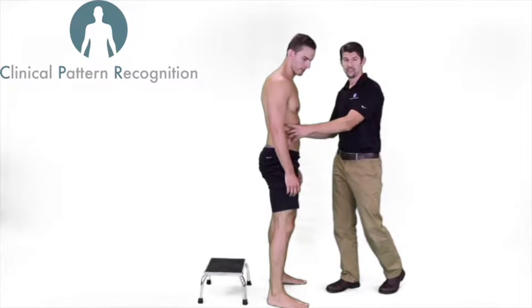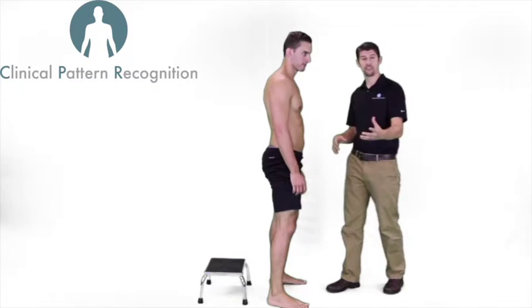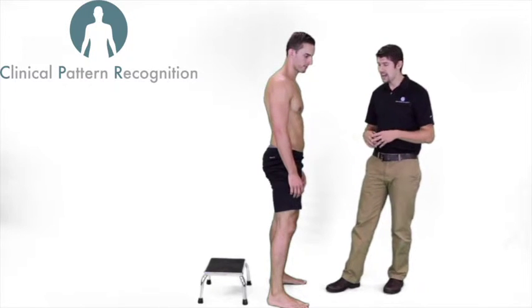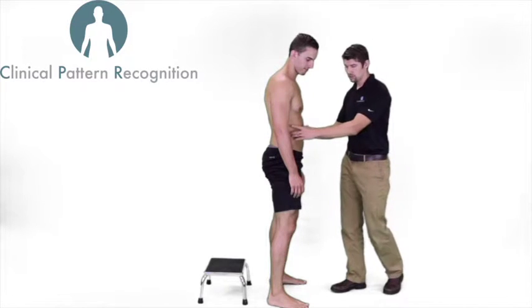We all know that abdominal bracing is important and helpful for patients with low back pain. It's important to teach them how to brace when they return to function, such as bending and lifting. However, when they go back to sport or jumping, we want to make sure that we grade this properly.